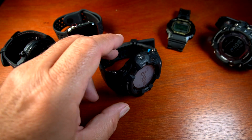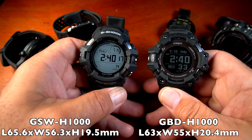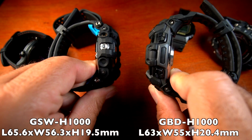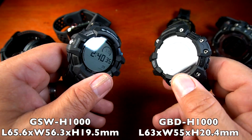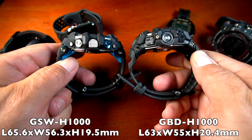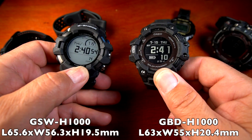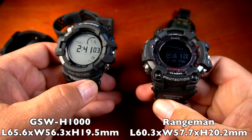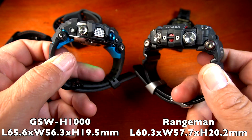Now for a quick comparison: starting with the other H1000, this is the closest comparison. If you're comfortable with the fit of the GBD-H1000, you'll be very comfortable with this smartwatch. They both have heart rate monitoring and very similar build quality on the back. The smartwatch is a little bit thicker. Moving to the Rangeman, it is definitely larger, thicker, heavier, with thicker and less flexible straps.